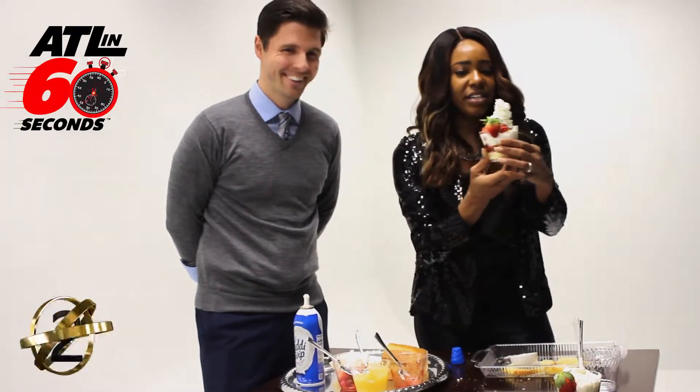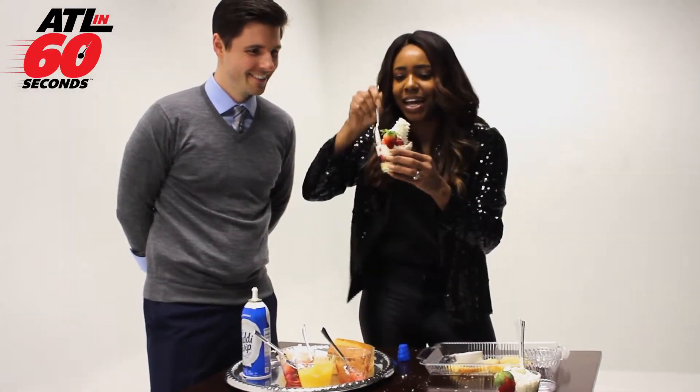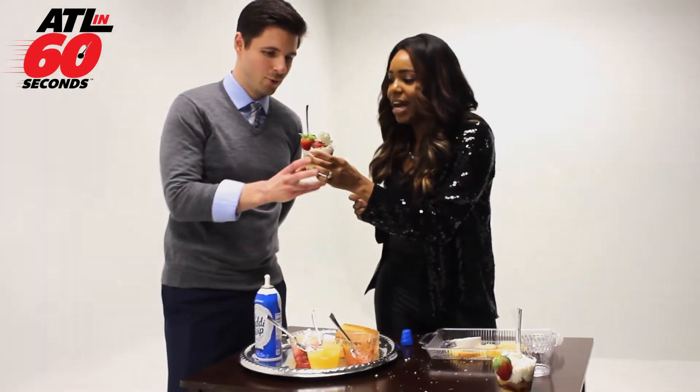So there we are, guys. This is called your berry shooter. Look at that — made in only 60 seconds. Take a bite of that. Yummy!